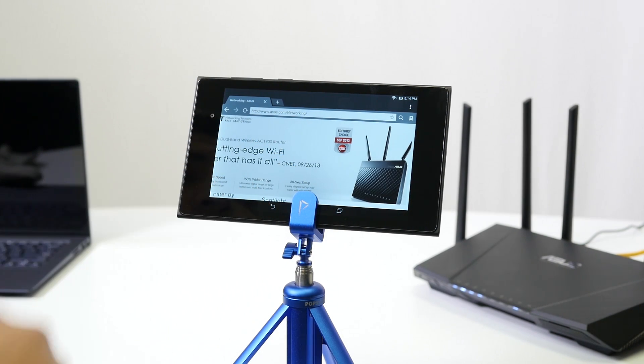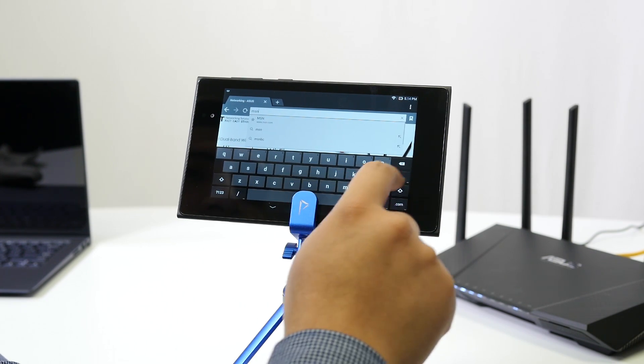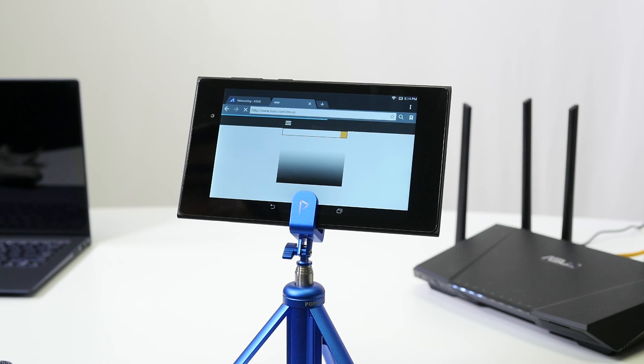After refreshing, if I type in a web address — say MSN — you can see we're online and good to go. At this point you can enter the advanced web interface to take advantage of the router's robust features, but if all you needed was internet access, you're done. Just connect wired devices via ethernet or enter the SSID and password for wireless devices.